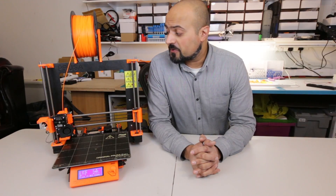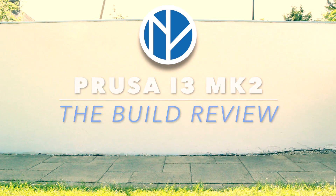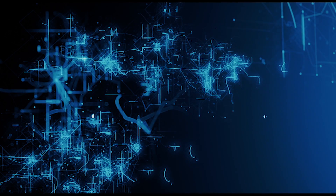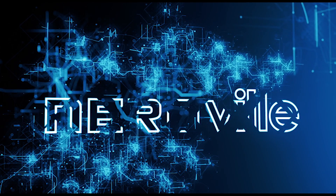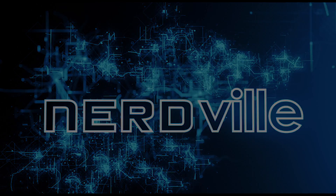It's been a whole week since I've been using my Prusa, and I was quite keen to share that experience with you guys. Let's find out how it went.